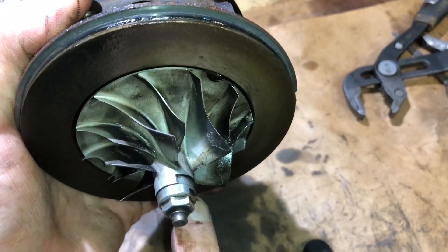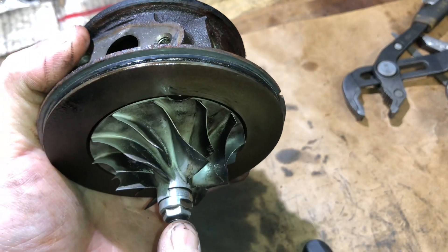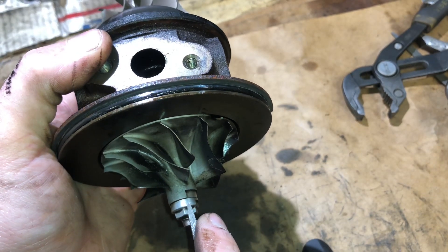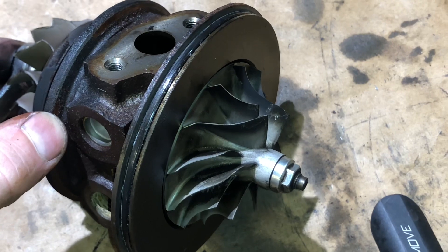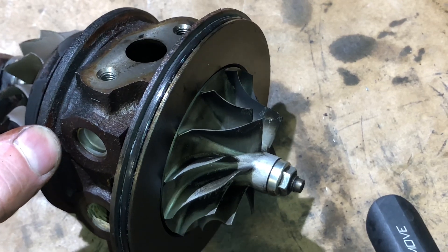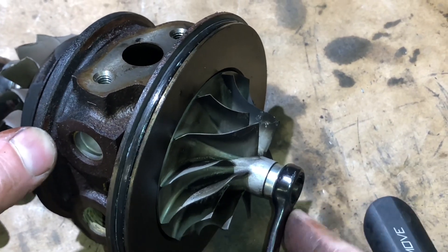If we planned on using this compressor wheel, turbine, and compressor nut, I would just take this file right here and make a line from the compressor wheel to the nut all the way to the shaft. This compressor nut is left-hand thread. If the turbo spins in reverse rotation, then it's always right-hand thread. So we need to make sure that we turn this to the right, like we're tightening it.